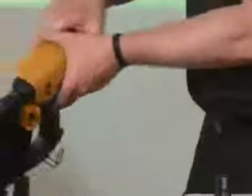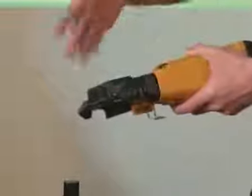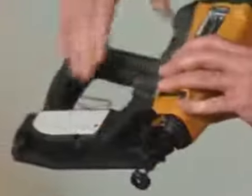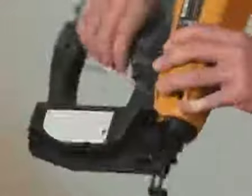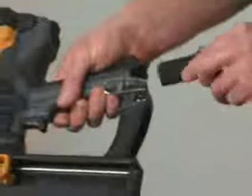Moving around to the side of the tool, you have the depth control. If you twist this clockwise, it goes deeper; anti-clockwise, shallower. Moving up around to the handle again, rubber over-grip. You also have the utility hook at the back, along with the inline battery.